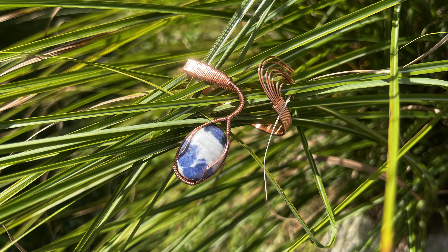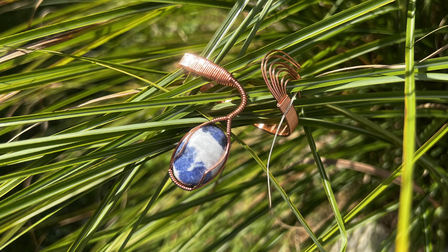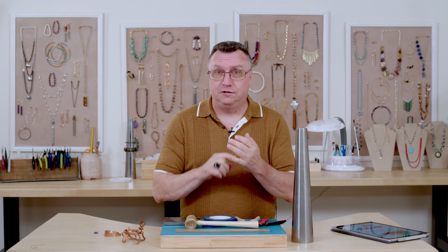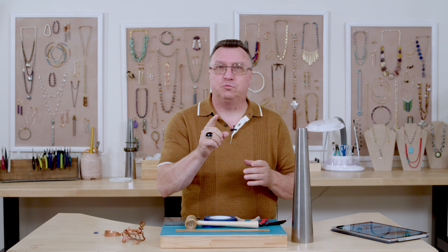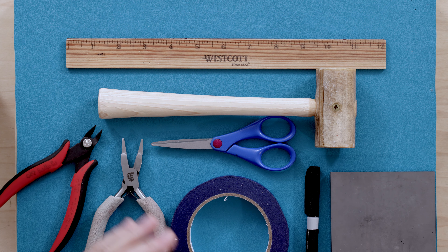I'm the wrap maker Jim McIntosh and I am back again on Jewel School to show you another project. This is one of my favorites — a really interesting bracelet called the snake bracelet. It wraps itself around your wrist, and you can even wear it on your upper arm, which a lot of people love doing.